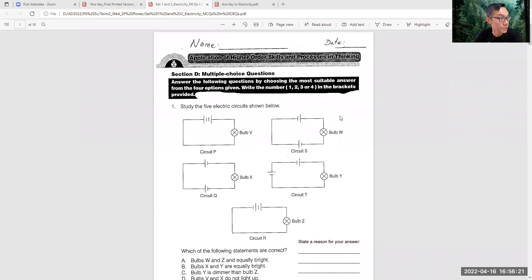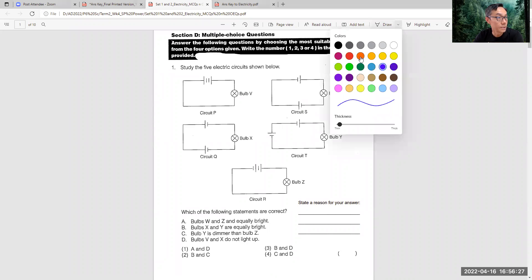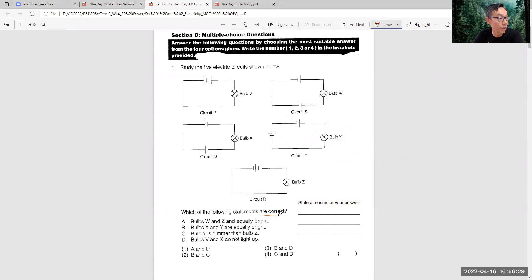Let's go to the answer. This first question is quite direct because they ask you which statement is correct. You will notice here this is connected wrongly. This one is negative - the short one is negative, the long one is positive - so this also won't light up. So both circuit P and Q, the bulbs will not light up.